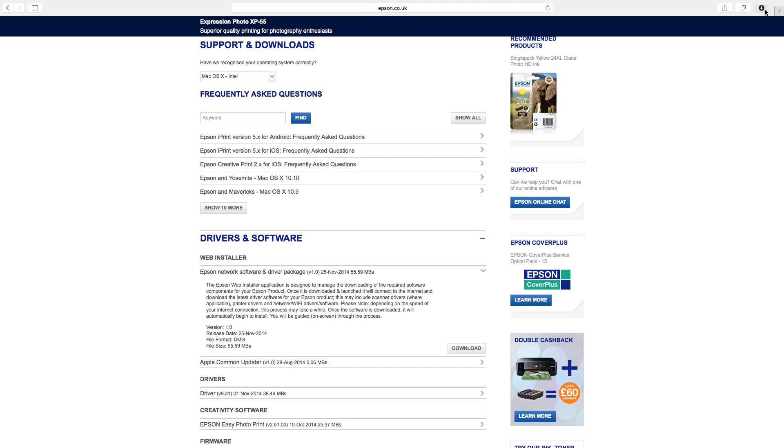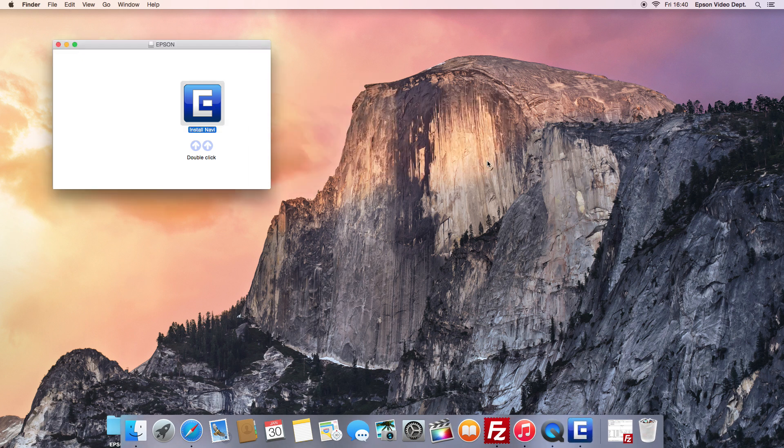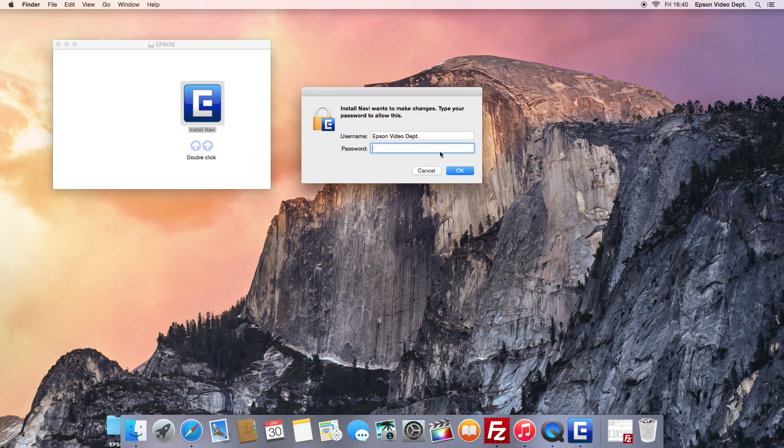Once the file has been downloaded to your computer, locate the file and open it. Next, double-click the Install Navi icon to start the installation process. If you see a security warning message, close the file, then while holding down the Control button on your keyboard, click the Install Navi or web installer icon and select Open. Click the Open button on the security alert message to start the installation process. If presented with a password request box, please enter your user password.